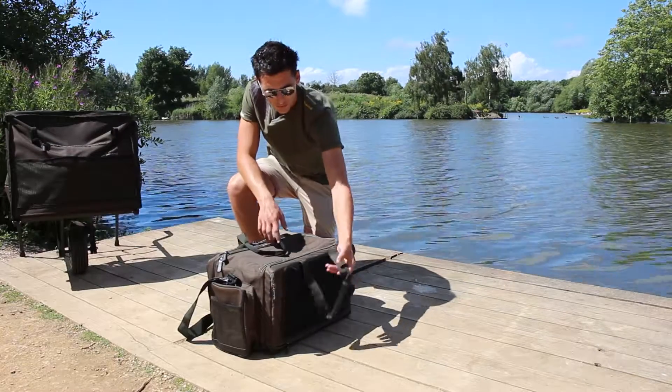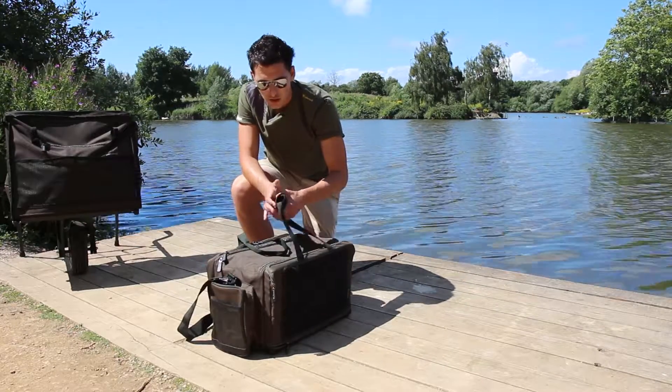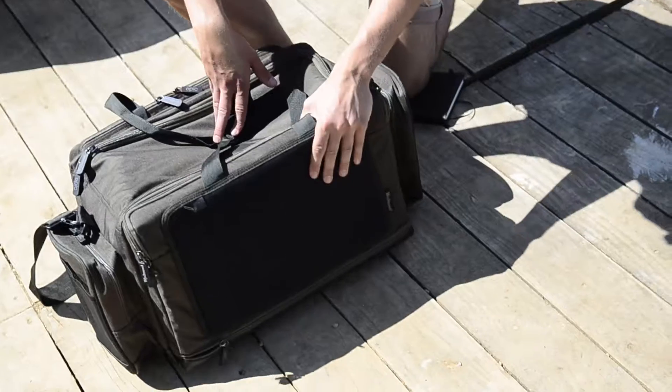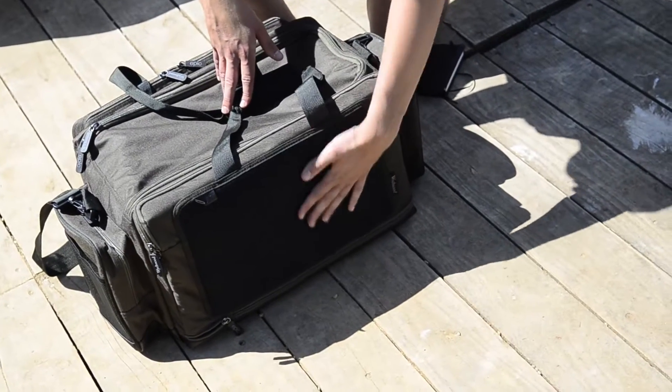Moving over to the handles, we've got a neoprene handle so it's very comfortable when you're holding it on the side. There's also neoprene padding, so you can't feel the bivvy table at all.